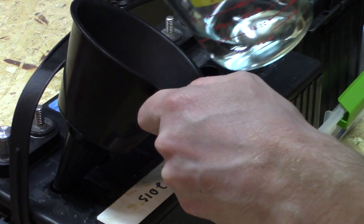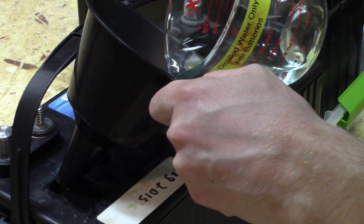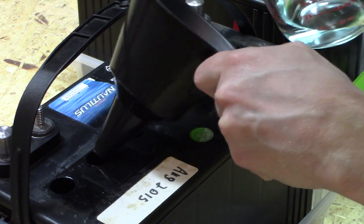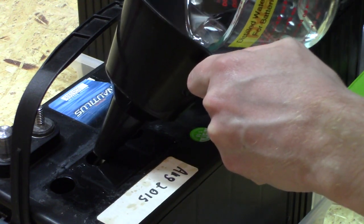The first time you go to do this you're very delicate and then you start to get a feel for it, because you don't want to overfill the cells either. If you have them overflow that would be kind of bad — it would just make a big mess.